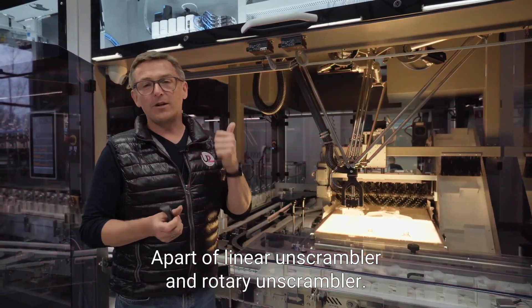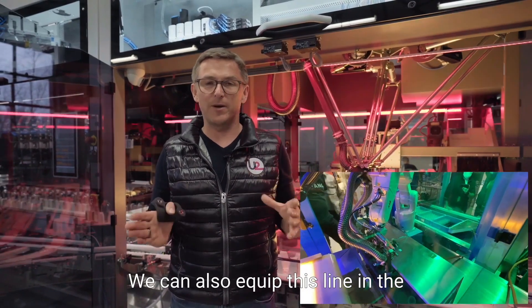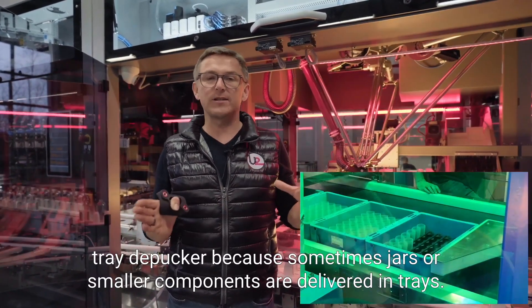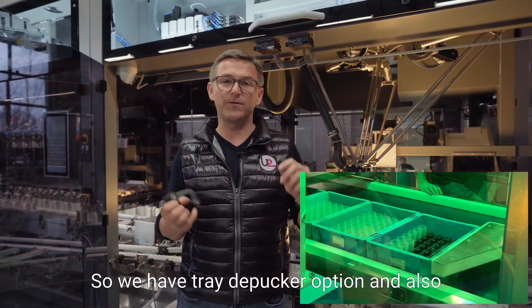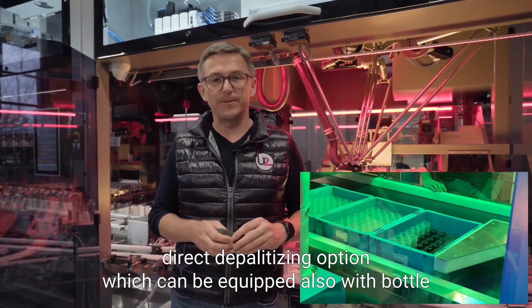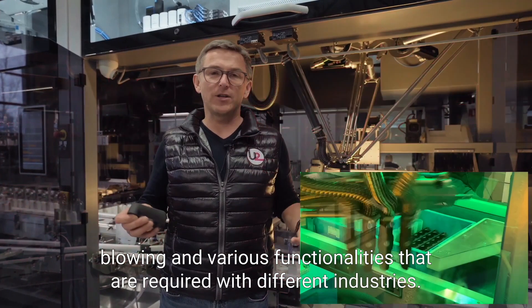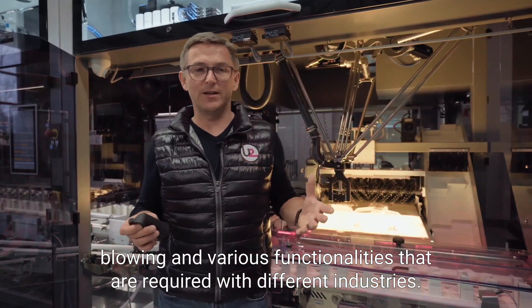Apart from the linear and rotary unscramblers, we can also equip this line with a tray depacker, because sometimes jars or smaller components are delivered in trays. We also have a direct depalletizing option, which can be equipped with bottle blowing and various functionalities required by different industries.